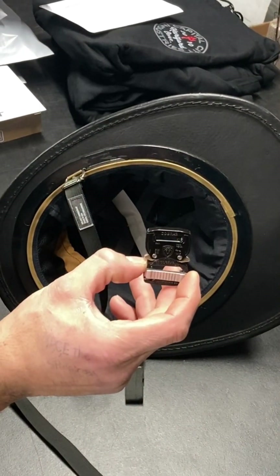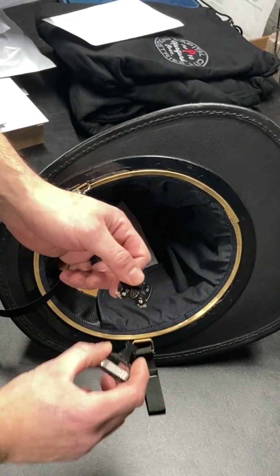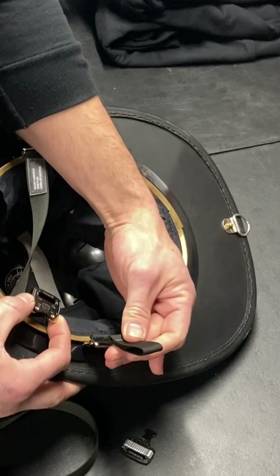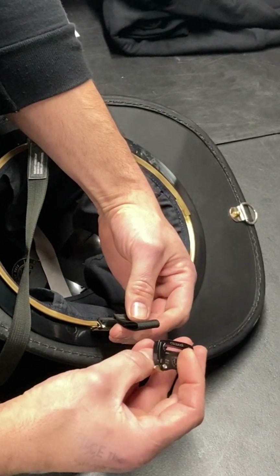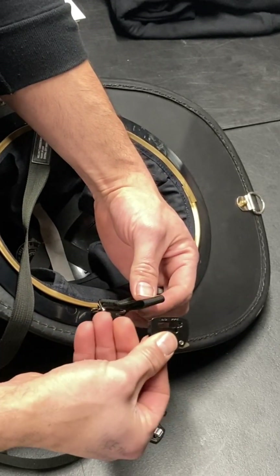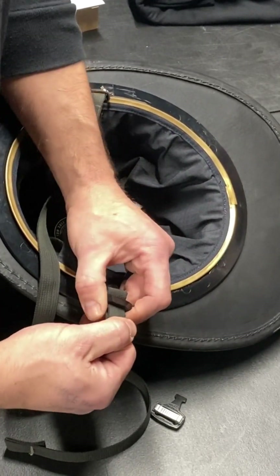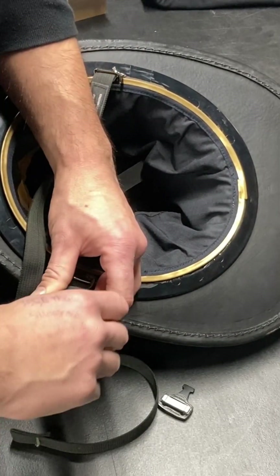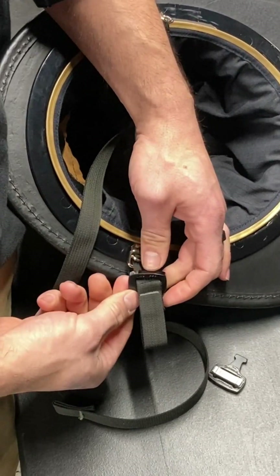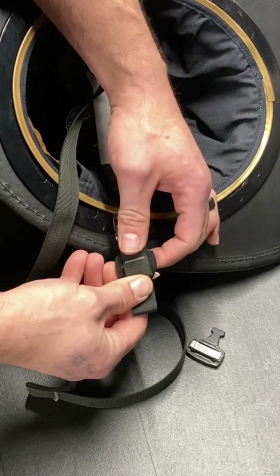Now we'll put the cobra buckle on. Straps are set up the same way as earlier in the video. Take your cobra buckle and disconnect it. Here's your female side. Take the short side of the strap and drop it on like this — your cobra labels should face down towards the helmet. This is a tight fit. When you pull it back down you want the cobra to be resting into the slot right here, just like that.